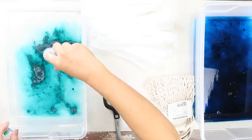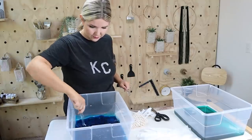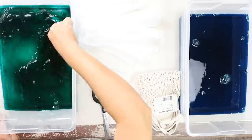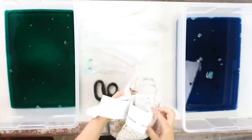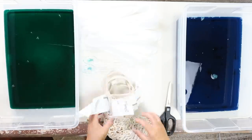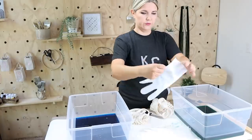I got two tubs, filled them up with water, put the blue dye in one tub and the green dye in the other, and used a spoon to mix it all up. I'm going to use those canvas bags — I'll cut off all the tags. One of the bags is larger and one is a bit smaller.